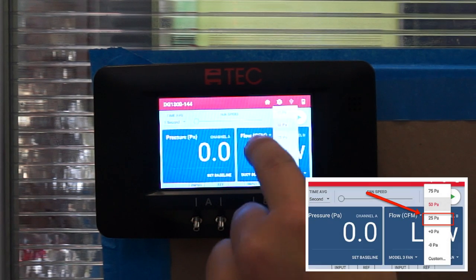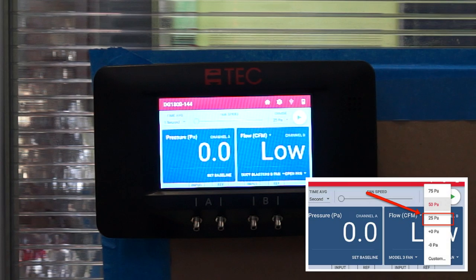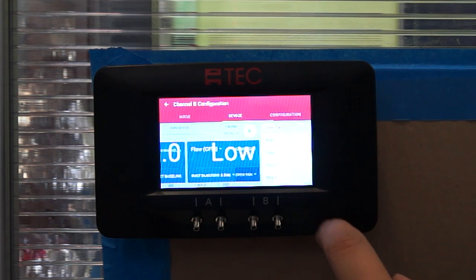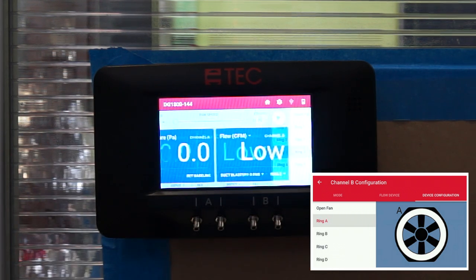Now we are going to pick Pascals — click on 25. Next, we are going to pick the right ring size that is on our duct blaster. Once you click on the right ring size, hit the backspace button.